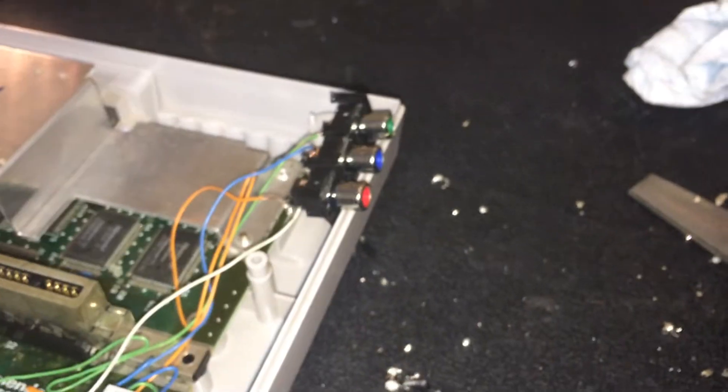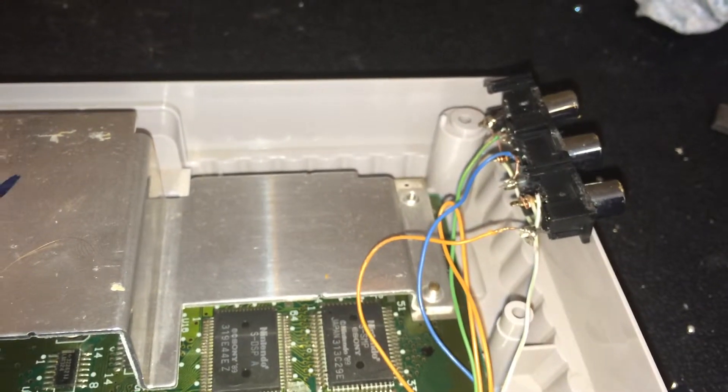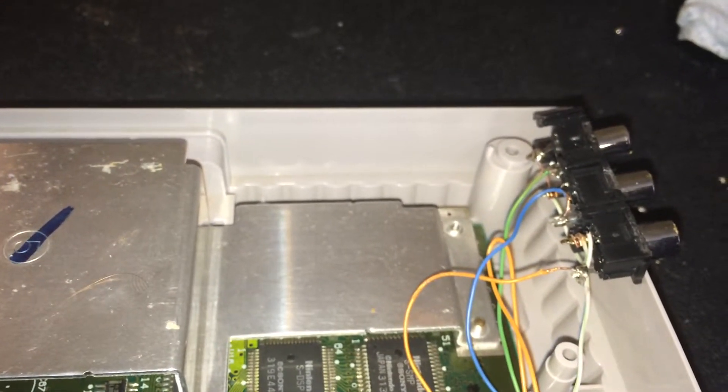Like I said, I stole these ports out of an old TV that I had. Just desoldered them from the board and soldered everything to it.